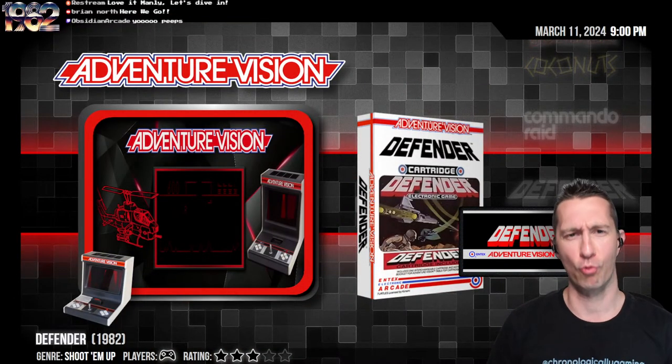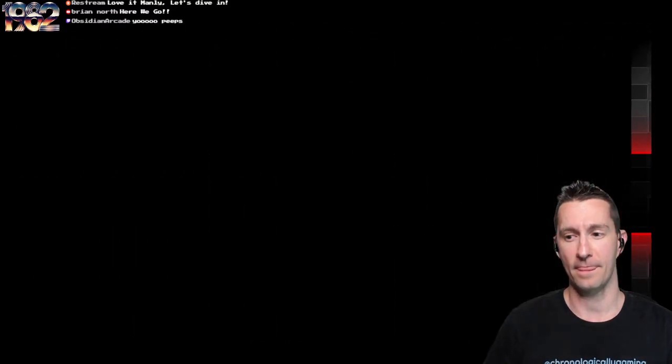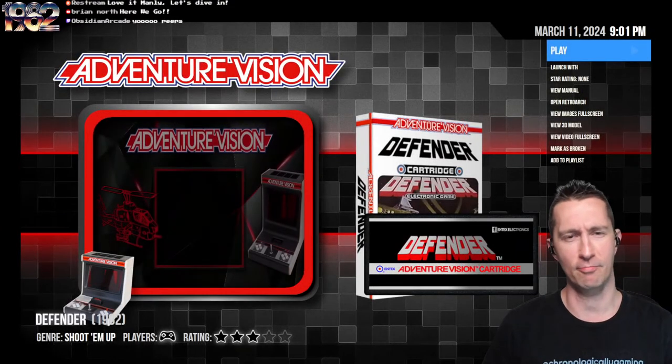Coming up next is a brand new console. We're going to check out the Intex Adventure Vision, starting with the first release, Defender. Official Defender, too — not just some rip-off Defender.